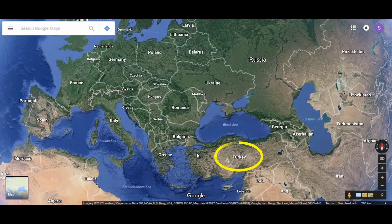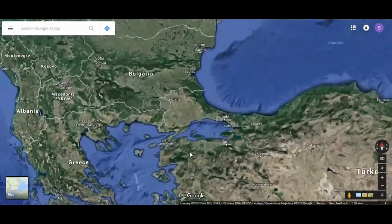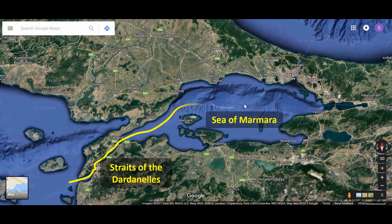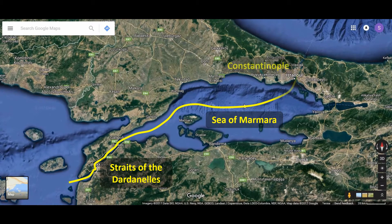Turkey decided to join with Germany and attacked Russia and Ukraine from the south. Russia asked Britain and France for help, but to reach Russian ports in the Black Sea with supplies, British and French ships had to travel up — let me zoom in a bit — through the Straits of the Dardanelles into the Sea of Marmara and then up past Constantinople, the capital of Turkey, which the Turks now call Istanbul.